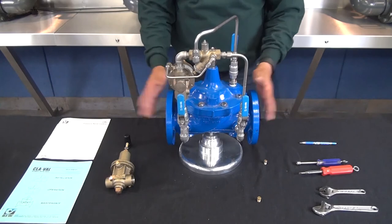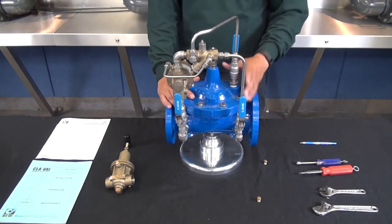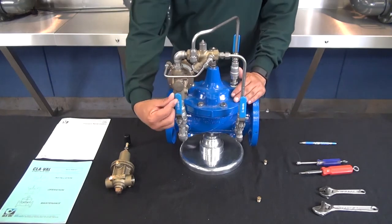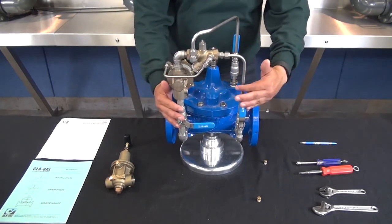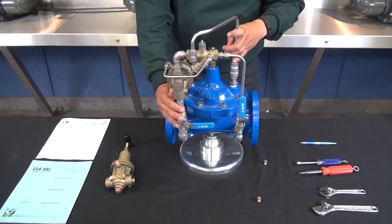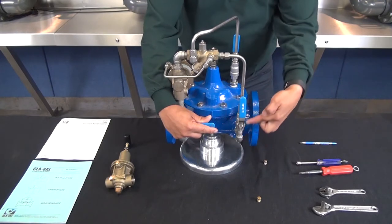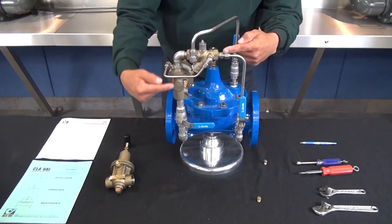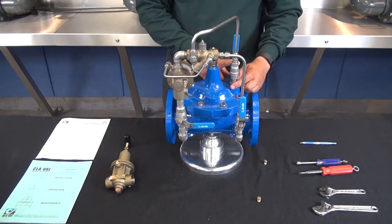If you verify there's nothing going on upstream, the first thing to try is to get the main valve to close. To do that, we're going to close the outlet ball valve. We're going to close this outlet ball valve and verify that the inlet and the cover ball valves are both open. By doing this, the inlet pressure has nowhere to go with the outlet ball valve closed, water is going to back up onto the cover and close the valve.